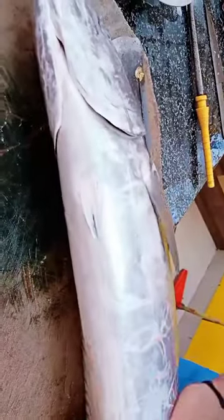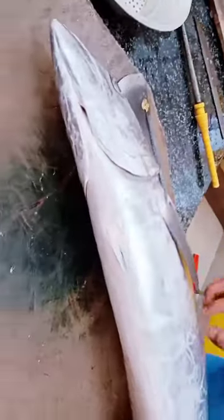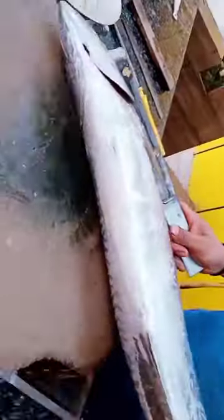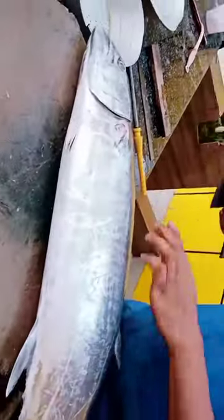Another way to check freshness is to touch near the stomach — if it feels firm and strong like this, that indicates it is very fresh. Now, since it is a big fish, we will go ahead and slice it.